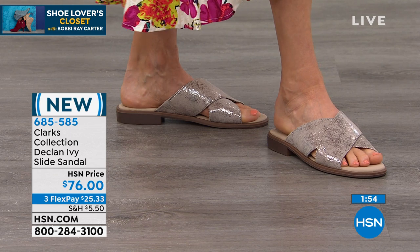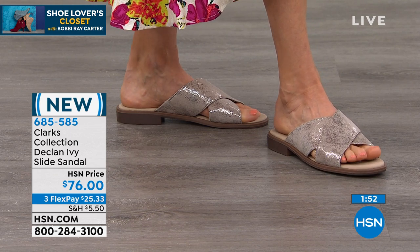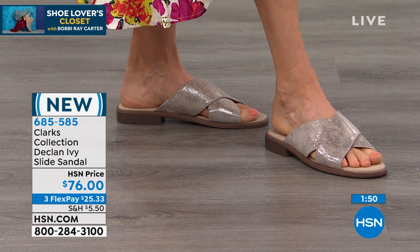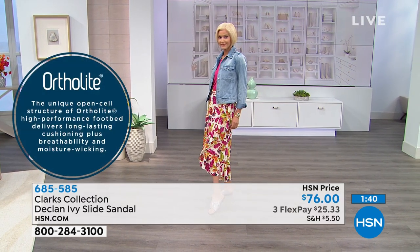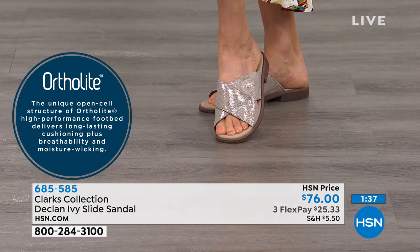Good support and great comfort with the OrthoLite breathable footbed — it's going to wick away moisture and provide that cushioning. Even once more, we talk about that targeted cushioning particularly around the heel area, and a nice thick cushion from the toe all the way to the heel.